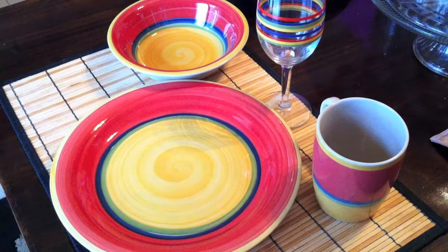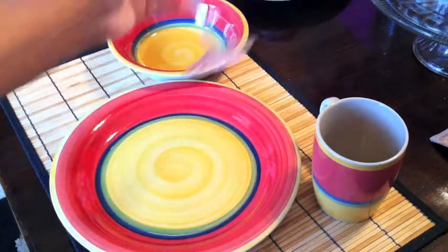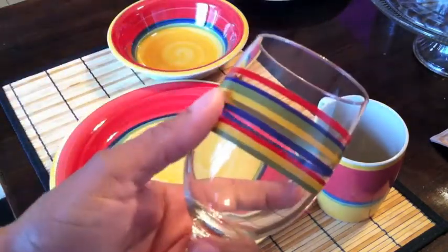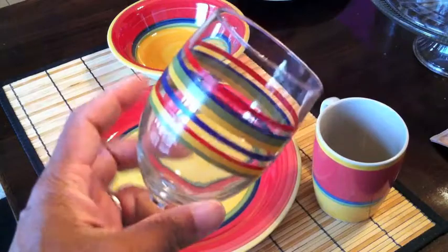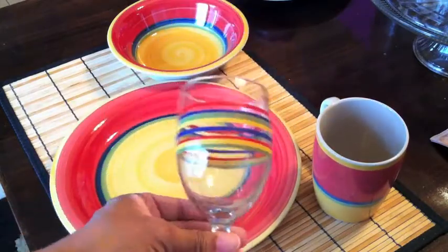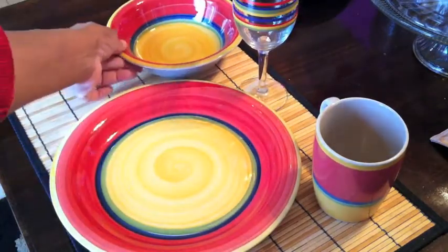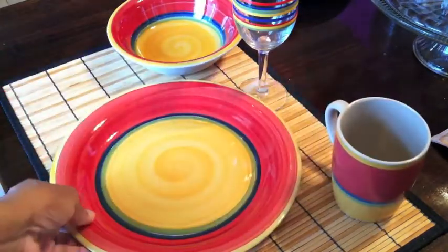Especially for spring or any holiday season, it's nice to have a place setting that matches but you obviously don't want to spend a whole lot of money. Luckily they actually had the glasses that pretty much match the place setting — aren't those adorable? I love this stuff.